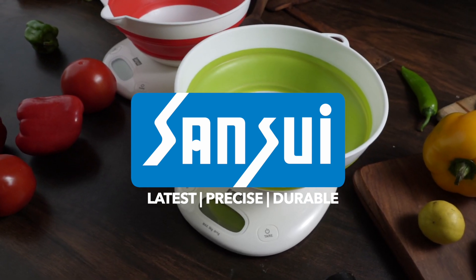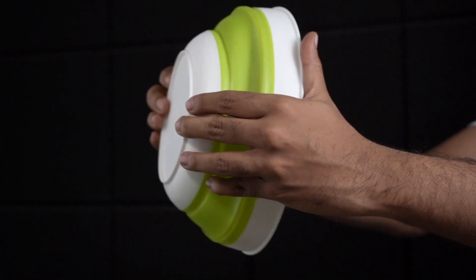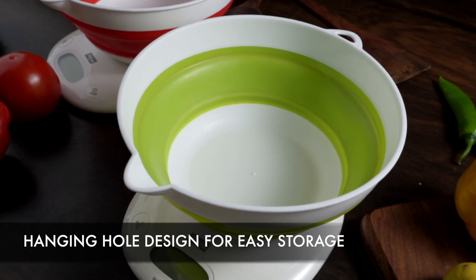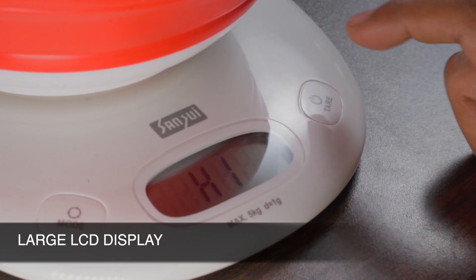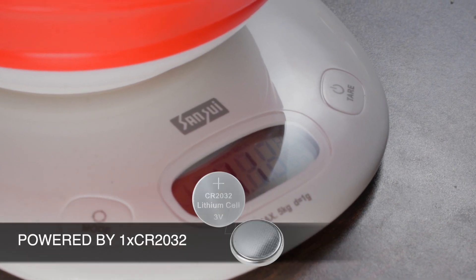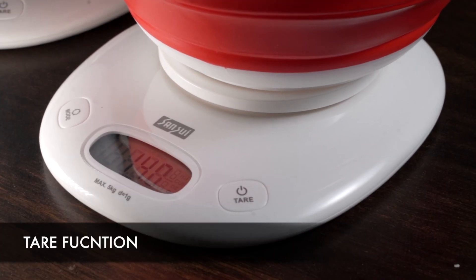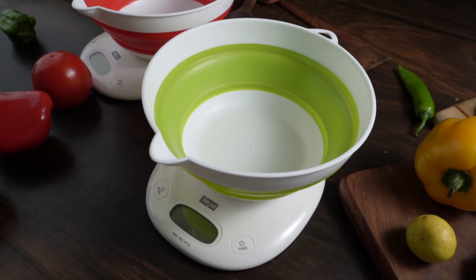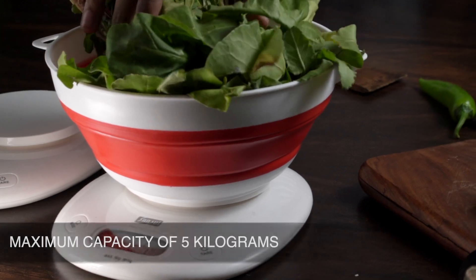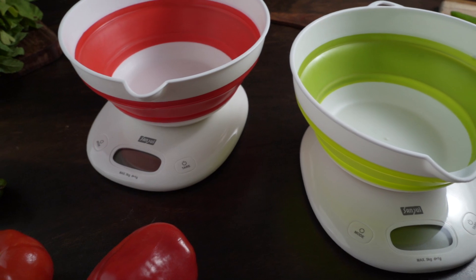The Sansui digital kitchen scale with large foldable bowl. The foldable bowl has a hanging hole design, making it easy for storage. Equipped with a large LCD display, it is powered by a single CR2032 coin cell. It has a tare function, a capacity of up to 5 kilograms, and a graduation of one gram.